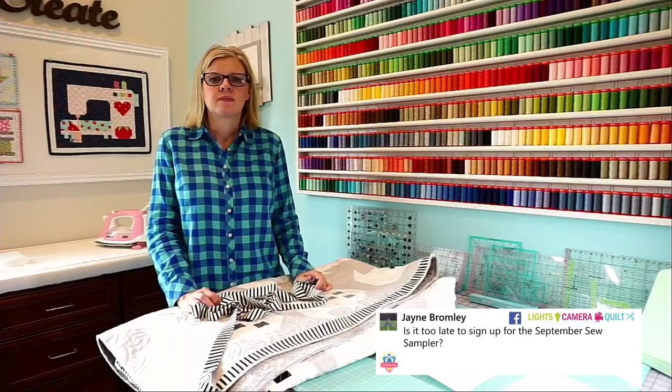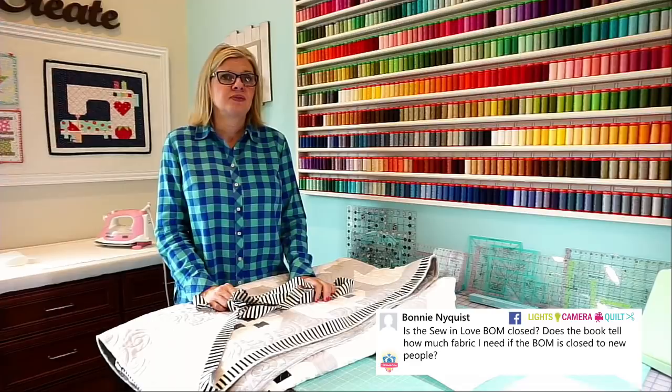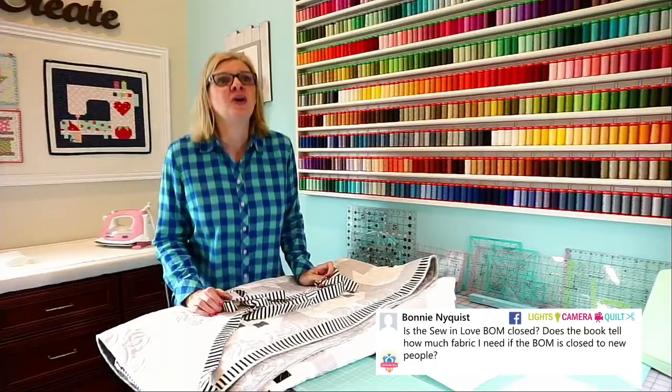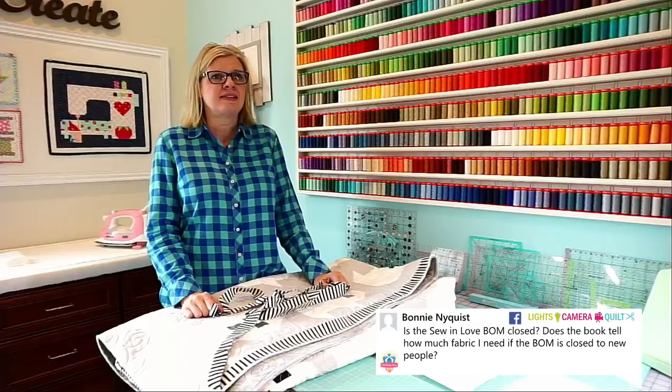Is the Sew and Love Block of the Month closed? The Block of the Month is closed because we sold so many of them — I haven't sold a Block of the Month that successfully in a long time. If you go to Kimberly Stitch Squad on Facebook and post the question, someone will answer quickly. We have a PDF put together with all that information on it — it is not in the book, but it is available for free on our blog.